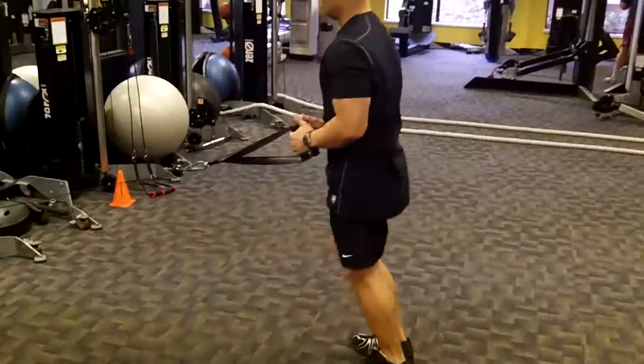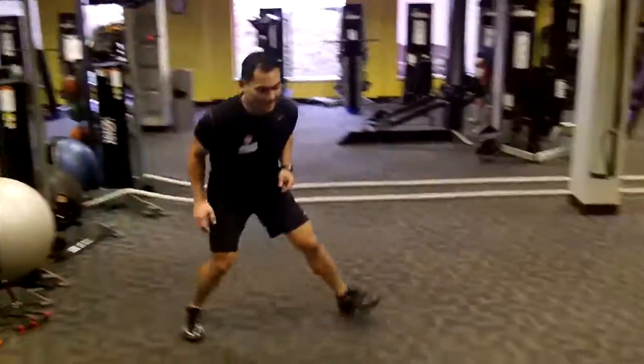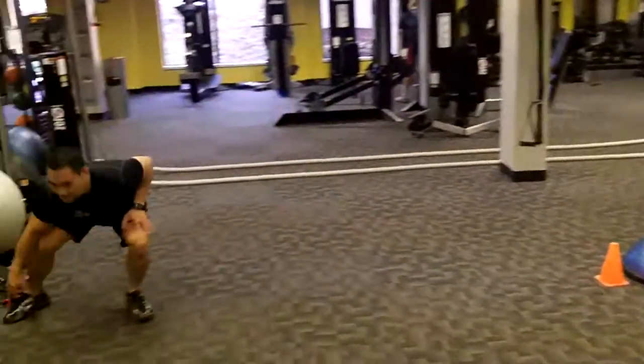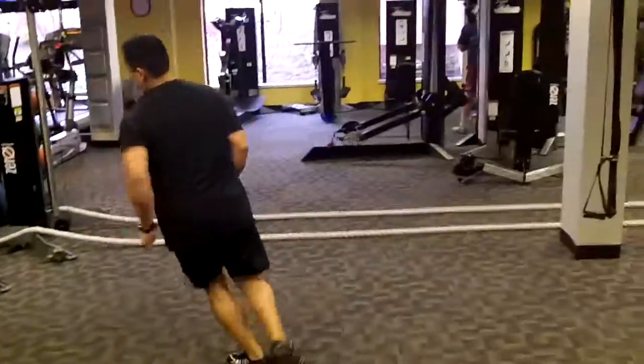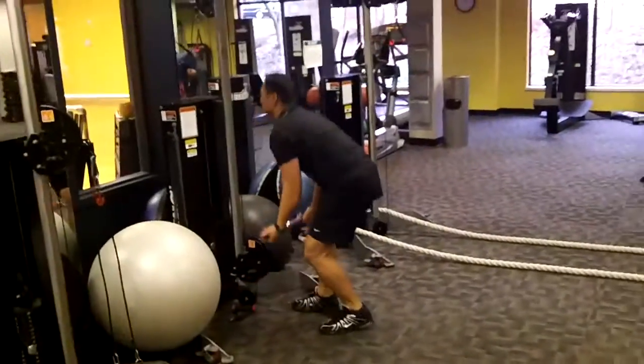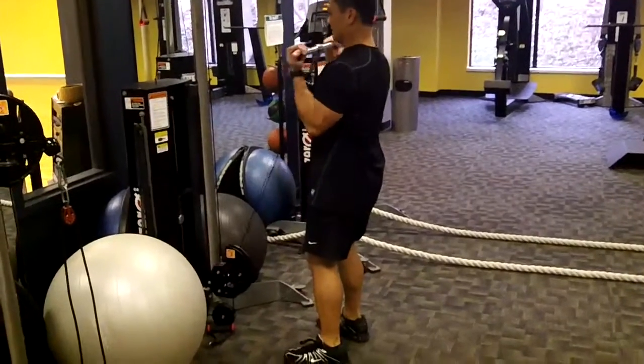Good job. Station four — not to be confused with the cupid shuffle — the lateral shuffle. Some of your faves. Station five: the guns are for the girls, bicep curls.